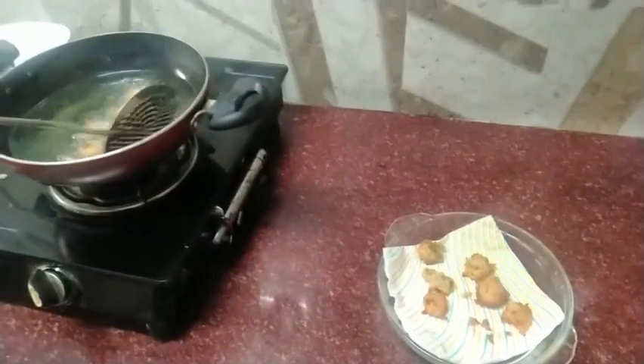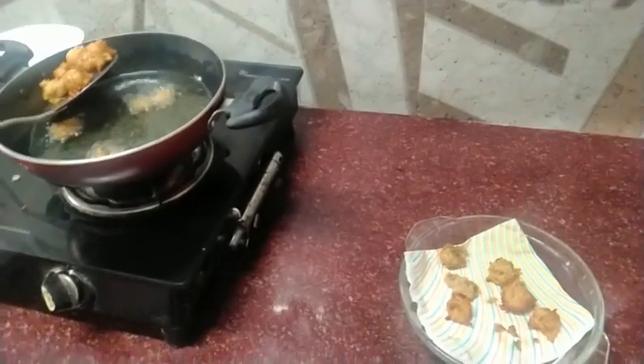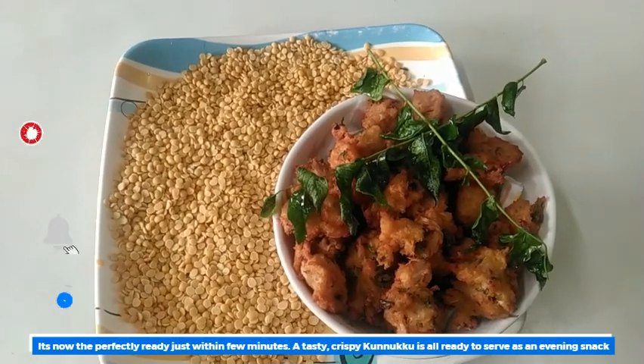As you can see, everyone is ready for this item. We are ready for the snack item.